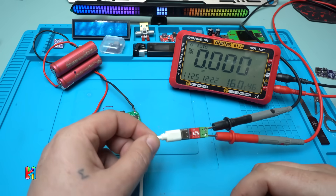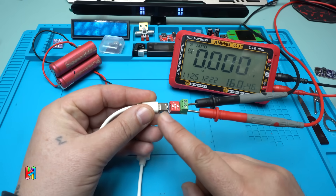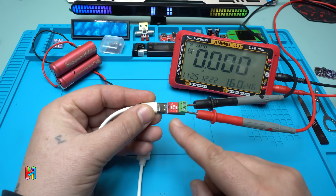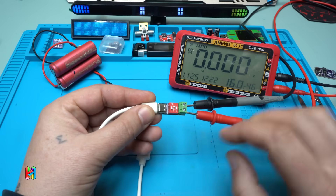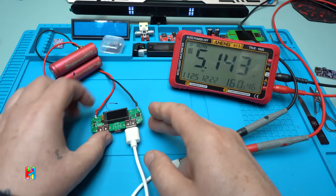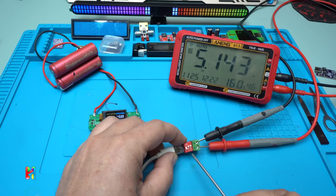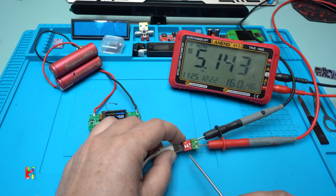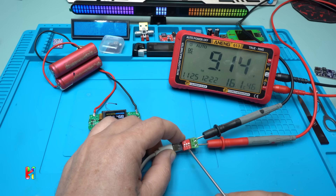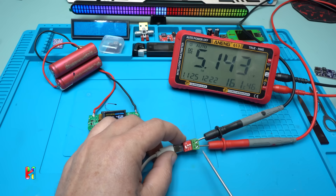Now let's test with a multimeter attached to a PD trigger — a very tiny PCB board that lets you choose different output voltages: 5V, 9V, and 12V. Connecting it to the power bank module, we get 5 volts output. Switching the trigger gives us 12 volts — can you see it? And 9 volts as well.